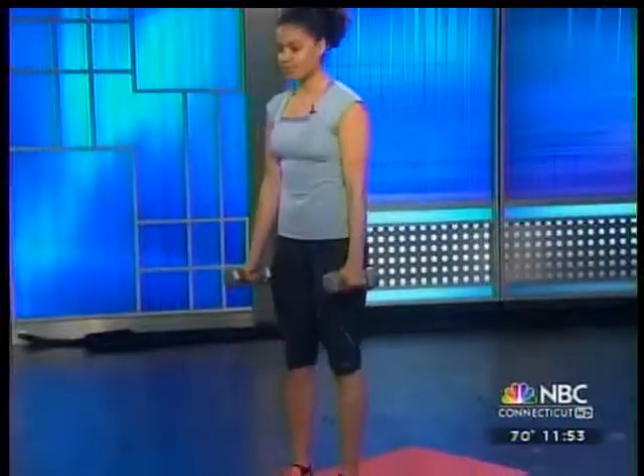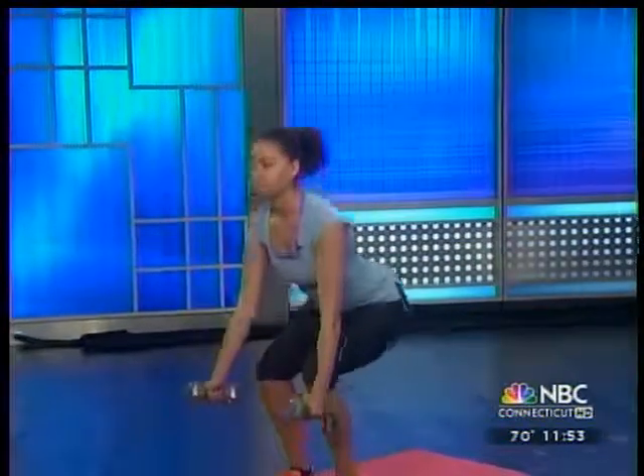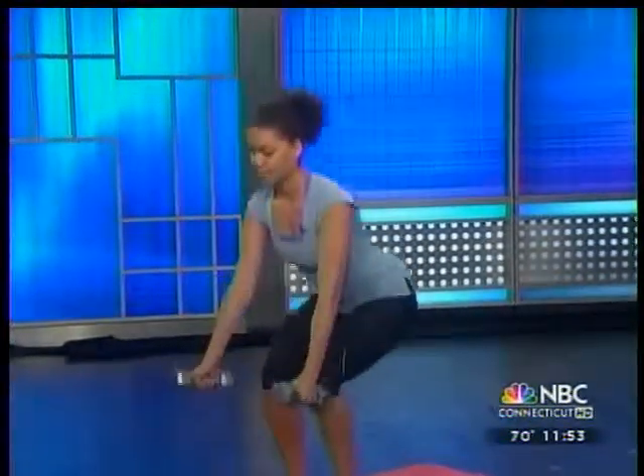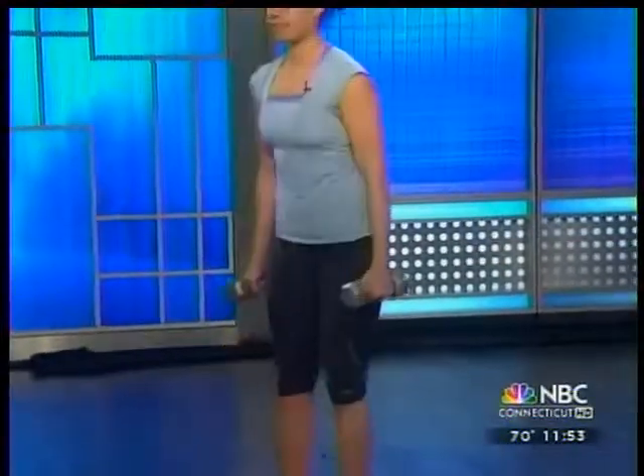As you get closer to your wedding day, you want to add intensity — not spending too much time in the gym, because who has 90 minutes on the treadmill? Keep your gym time at 45 minutes or less. That's realistic — more bang for your buck. Be consistent and prioritize that me time, because you want to make sure you look your best. You're the bride.